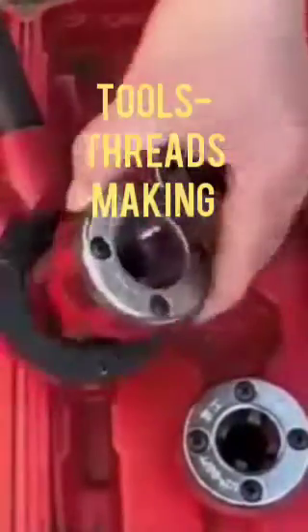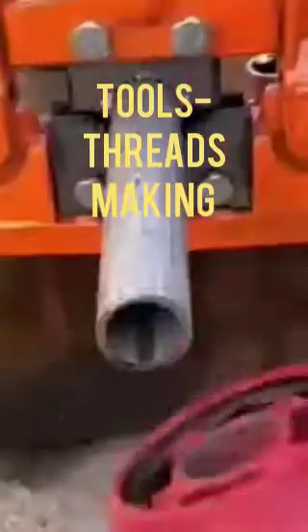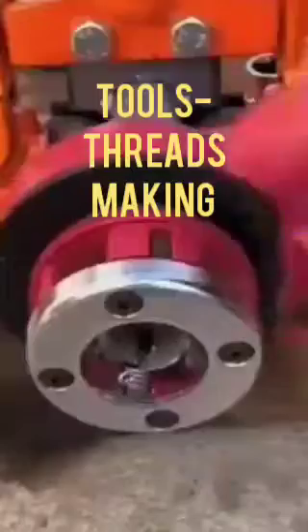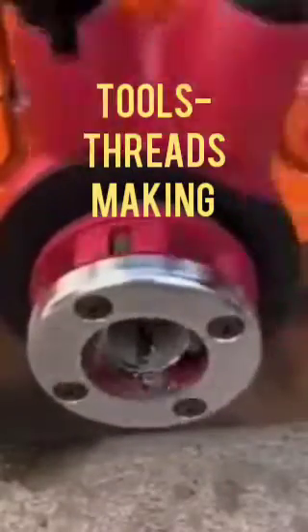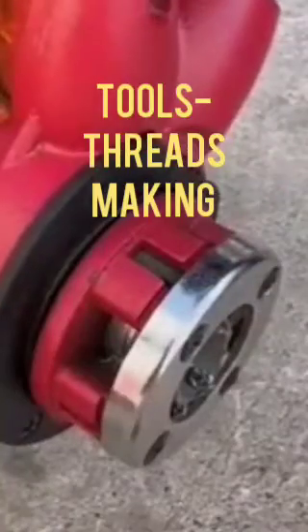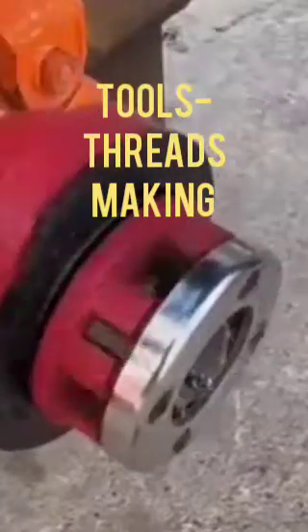This is one attachment, just like a ratchet type. You attach it and rotate clockwise, then the thread is made on the metal pipe. When you move the ratchet to the opposite side, the thread will already be made on the pipe.